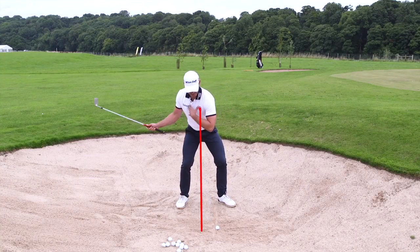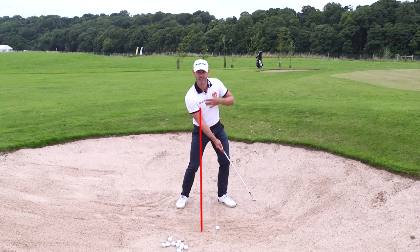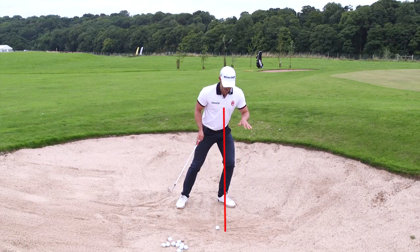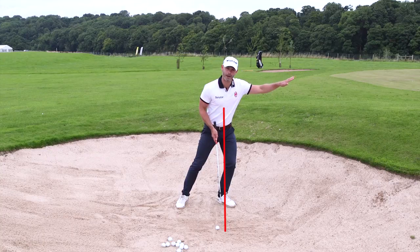Obviously, if someone stands back here, you can almost see that they're going to strike the sand behind the ball or catch it thin. Likewise, standing too far forward, you can almost see that they're going to drive the club and not strike it right — it's going to come out a bit lower.